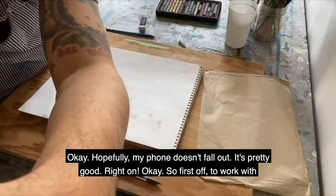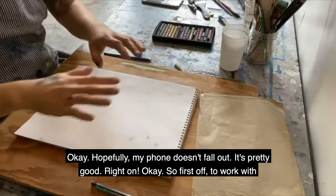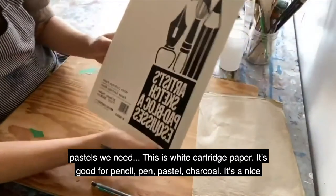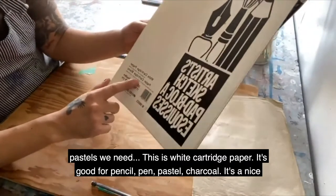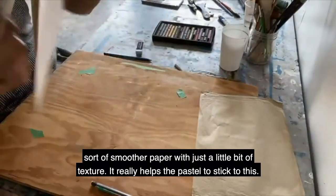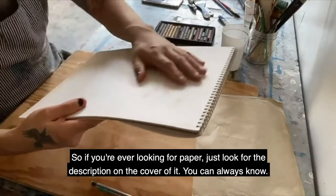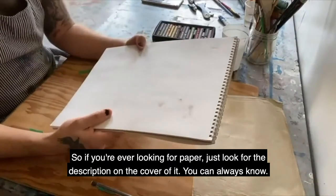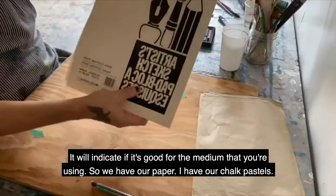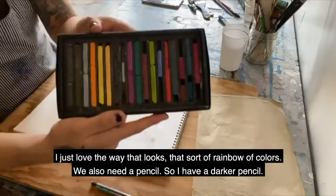Okay, so first off, to work with pastels we need this white cartridge paper. It's good for pencil, pen, pastel, and charcoal. It's a smooth paper with just a little bit of texture that really helps the pastel stick. If you're ever looking for paper, look for the description on the cover - it will indicate if it's good for the medium you're using. So we have our paper and our chalk pastels.